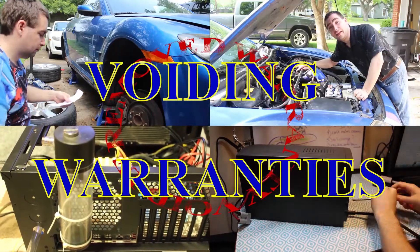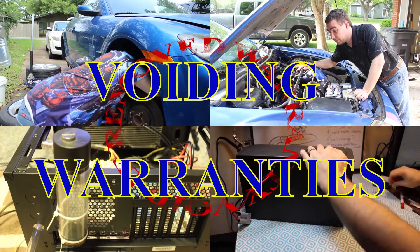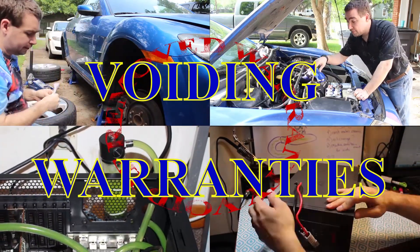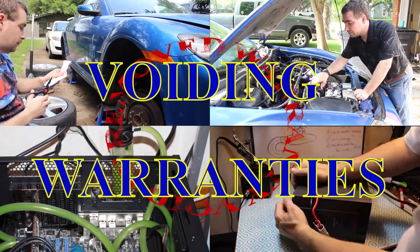Let me introduce you to one of the prototypes for a 3D printed intake. Voiding Warranties is currently undergoing some minor renovations, so until further notice, please do not use the third bathroom or click the dislike button.